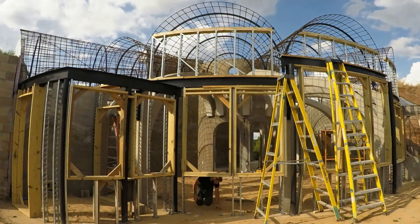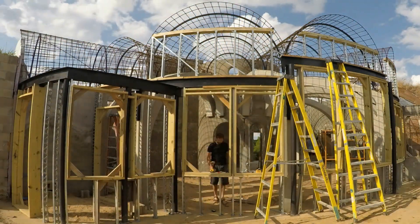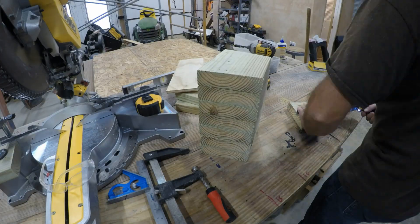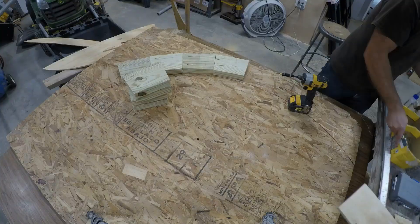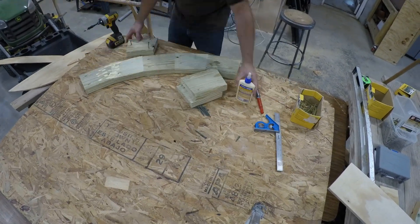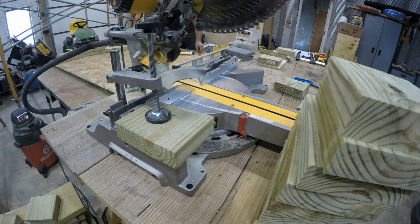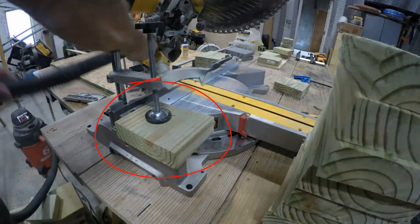Now I'm filling in the studs in the spaces under the windows. Wherever possible I'm going with a 16-inch spacing, just to make it easier for the installation later. I needed to make some wood arches for the ends of the small radial vaults. I had worked out the length and angles needed to cut these blocks to get the radius that I wanted.